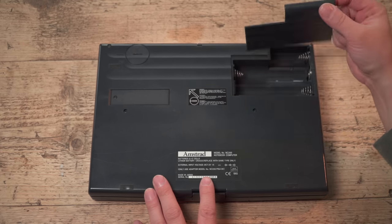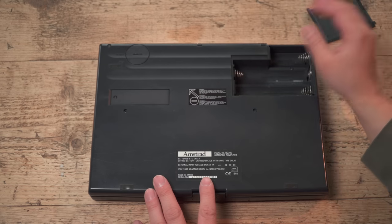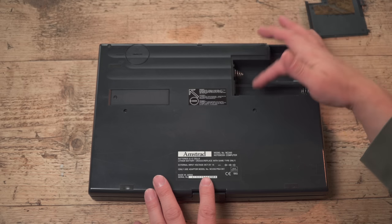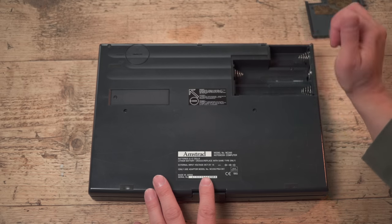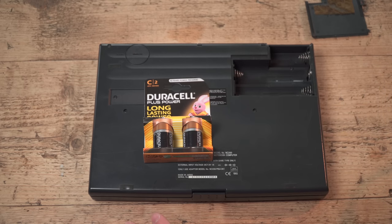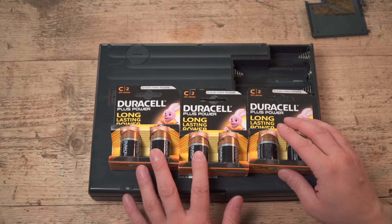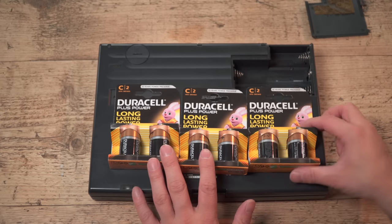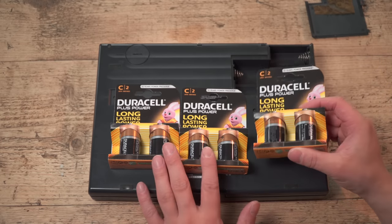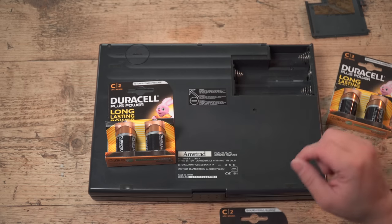Here is where the five C-cells go. The foam's gone, as it always does, but there's five — not six — in an arrangement of four and one on its own. I've bought some batteries. Not quite as dramatic as buying ten for the PPC. C-cells — you don't see these much anymore, but they still sell them. Let's pop them in and see how it works.